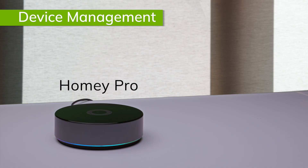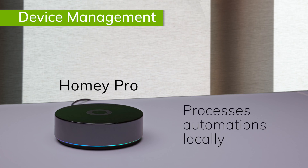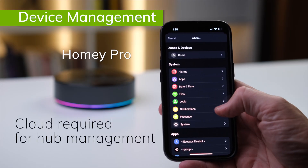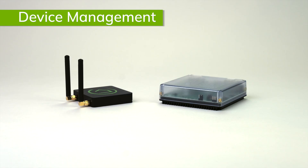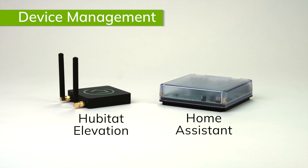The Homey Pro claims to be a local hub, and while it does do all of its automation processing locally on the hub, unlike the Hubitat Elevation, the Homey Pro admin requires cloud access, so you're still tied to the internet to build rules or add devices. For local control, your choices are Hubitat Elevation and Home Assistant.